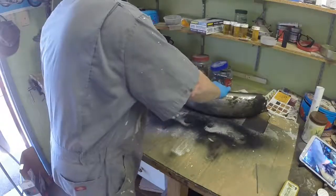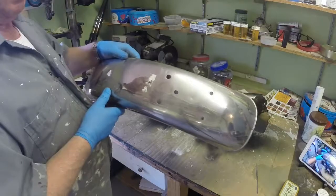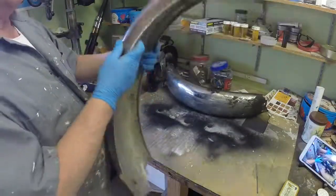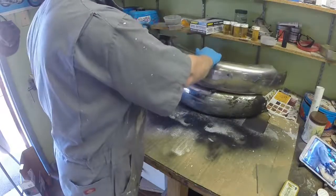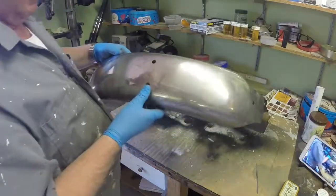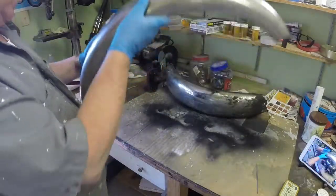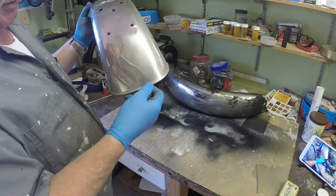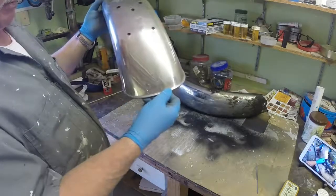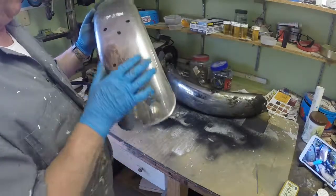I've managed to obtain a stainless steel mudguard - this one here. Don't know what it's come off but it's the right size for it. It's got holes that are probably in the wrong place, and it's got a split at the back here. I've got a friend who's got a TIG welder so we might have a go at TIG-ing that back together again, or if that doesn't work we'll silver solder it. But that's repairable.